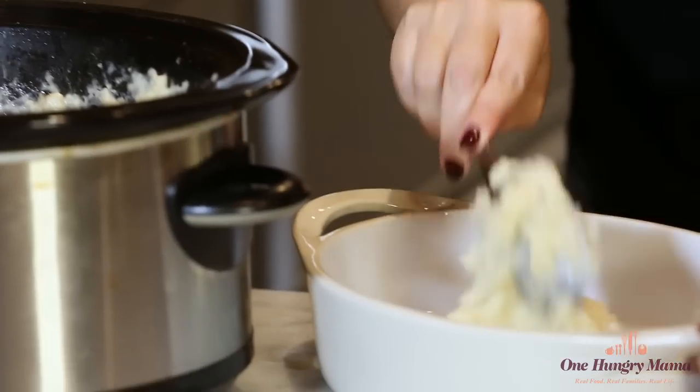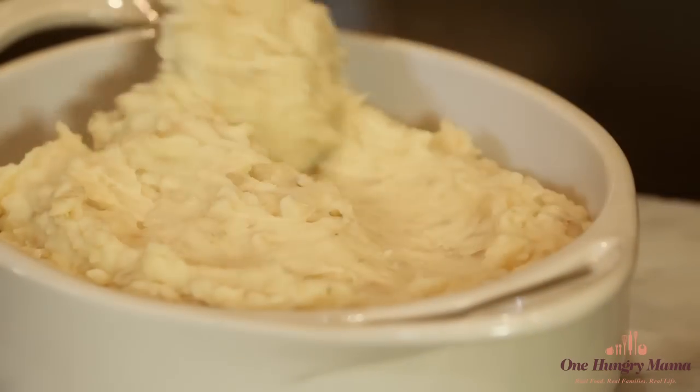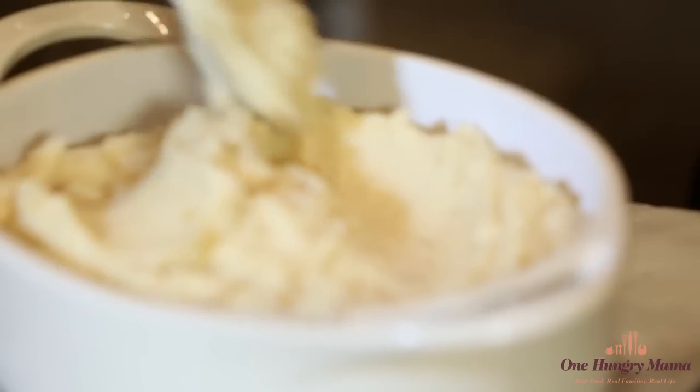Now if dinner's not right away, set your slow cooker to warm. If potatoes sit too long they can get really gooey, but the slow cooker has such a low temperature that you can keep it on warm for up to four hours before that happens. So go ahead, go do your other things — cook a turkey, whatever you've got going on — your potatoes are going to be fine and delicious for dinner.